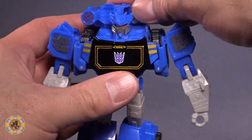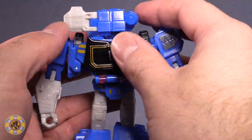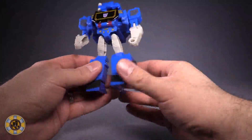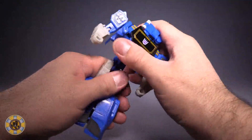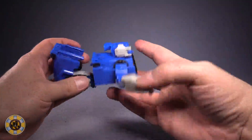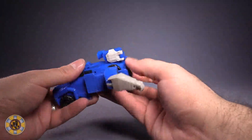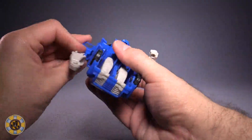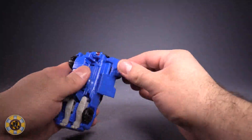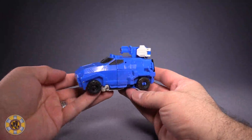Transformation-wise: start off by taking the back area behind the head and just literally swivel it around until it covers up the head, and close it up. Next for the body, grab the legs, push them together, grab the hips and unpeg them, and then flip the front of the vehicle mode around until the heels slide into place. Peg it in. Then turn the arms so they're pointing straight up, fold the shoulders in and down, and just peg everything into place. And that's all she wrote.